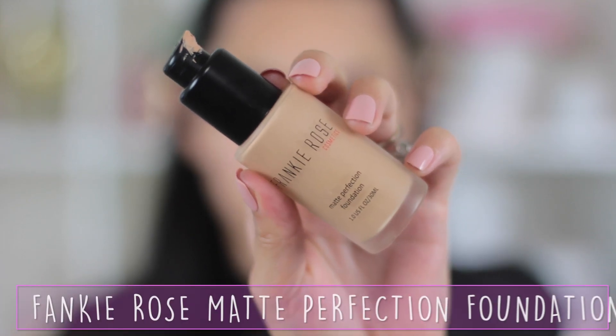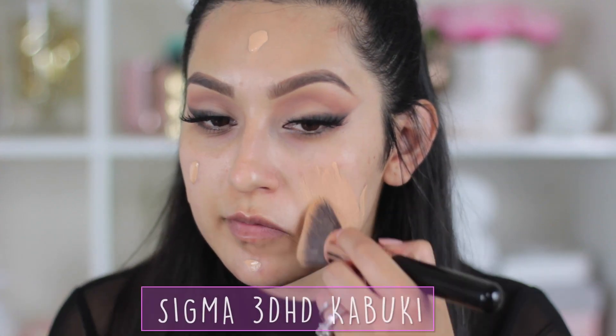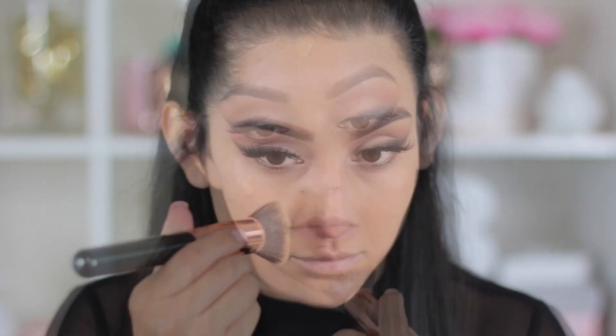Moving on to our face, I'm going to begin with the Benefit Porefessional and blend this with my fingers all over my entire face. Then I'll take my foundation — I'm using the Frankie Rose Matte Perfection Foundation — and blend this out with the Sigma 3D HD Kabuki brush. I forgot how much I love this brush.